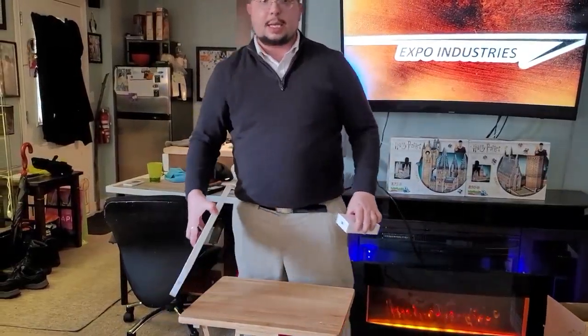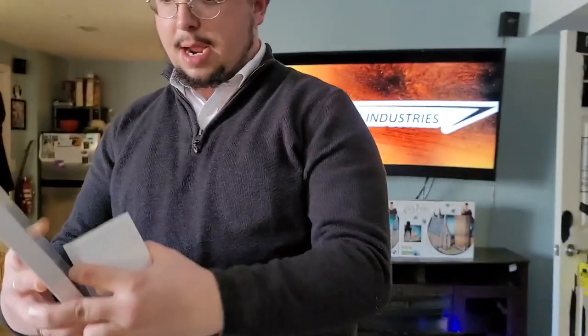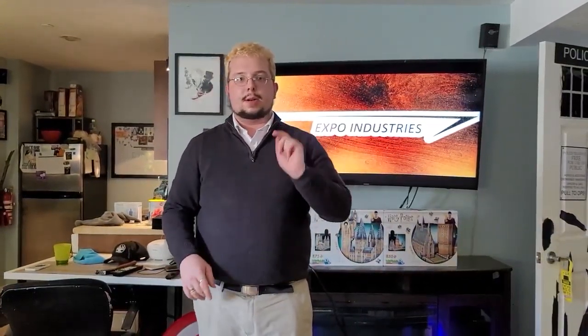This Magic Mouse and Magic Keyboard will be for my setup — my minimalist slash Expo Lab setup. I hope you liked this video, see you around!